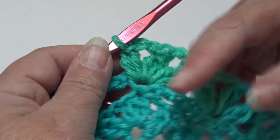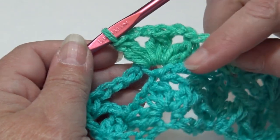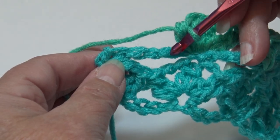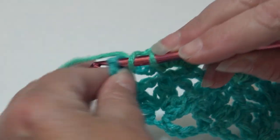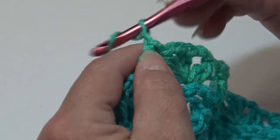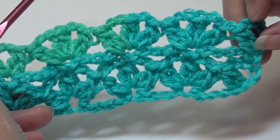If you're working on a wider project, skip the next four chains and work the double crochet two together, chain two, double crochet two together, chain two, double crochet two together into each single crochet stitch until you get to the last chain four space. To end the row, skip the next four chains and into the last single crochet work a double crochet two together, chain two, and then work one double crochet into that same ending single crochet. Row three is finished, and this is what your work should look like.